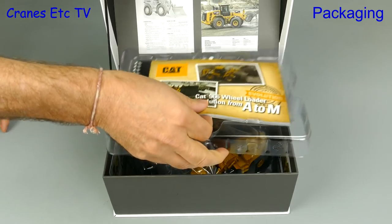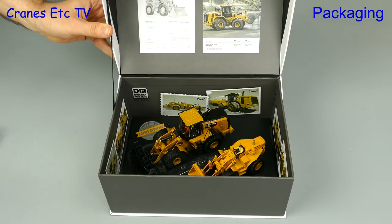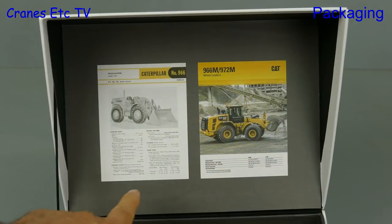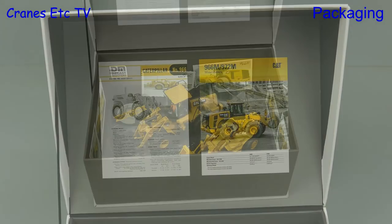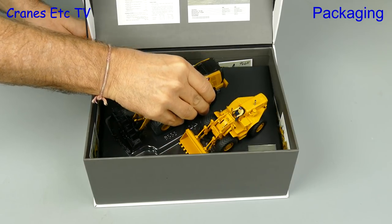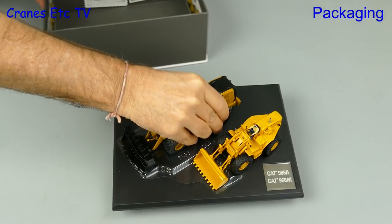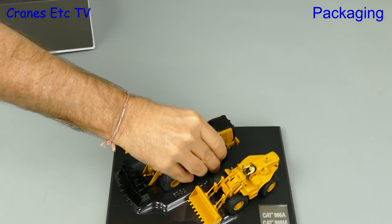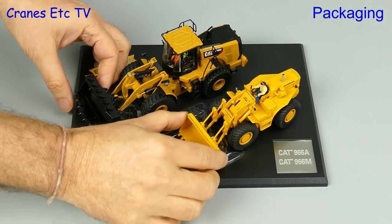The first thing to say is the packaging is of very high quality and it's in a very nice presentation style. The box is really nice and it has reprints of the marketing brochures for the 966A and 966M in the lid, and there are also various other photos around the bottom part of the box. Here we are carefully lifting out the two models — they are fixed to a base plate and there's one other piece of packaging to remove from under the shovels.